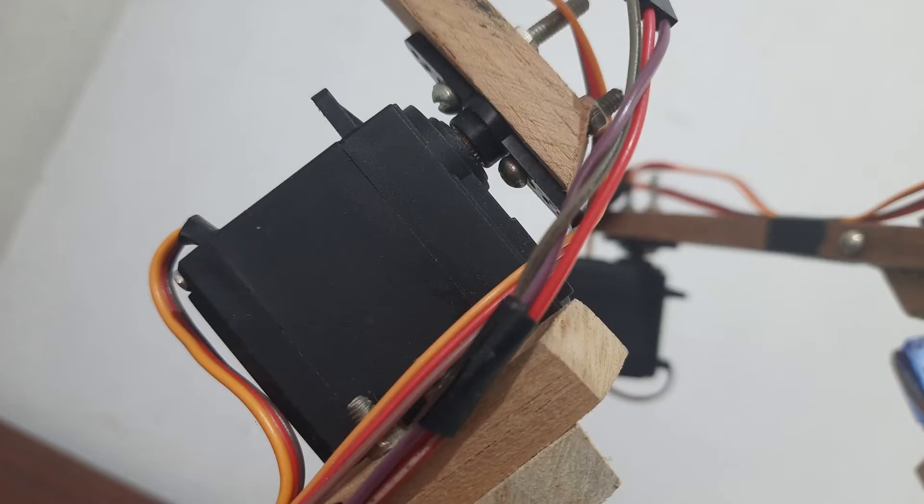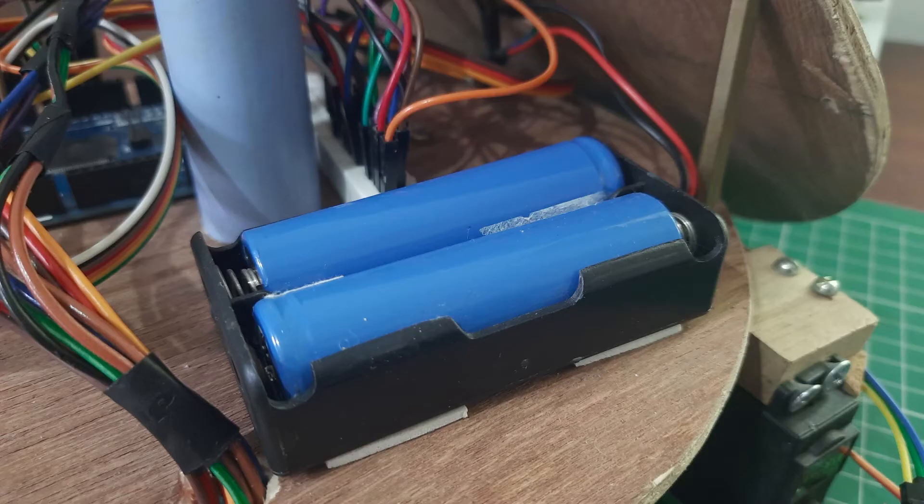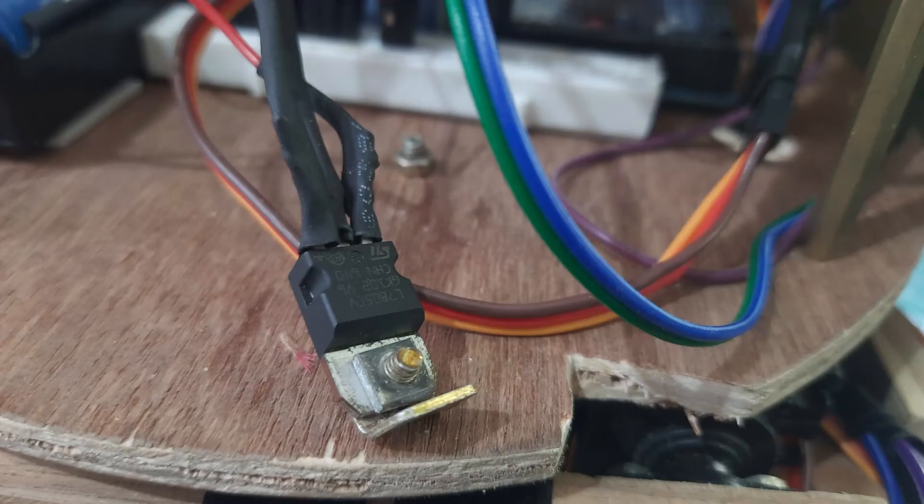The gripper part uses an SG90 plastic gear servo motor. The servo motors run on 5V but require a large current for their operation, so they cannot be powered by the Arduino's 5V pin. Hence, a separate 2-cell 18650 lithium-ion battery with a 7805 voltage regulator is used to provide a constant 5V output.